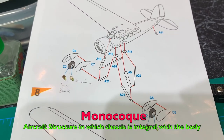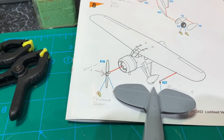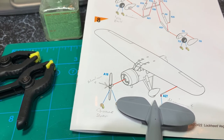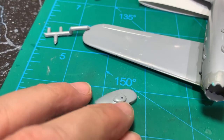According to the instructions, Lockheed's main contribution to speed was coming up with this monocoque landing gear system, which was the most aerodynamic at the time. It's extremely thin, slender, and aerodynamic.